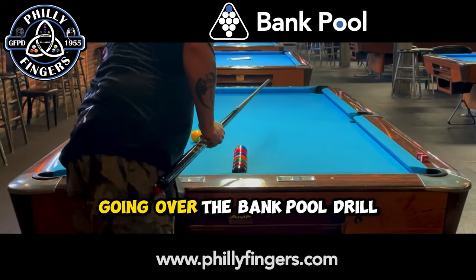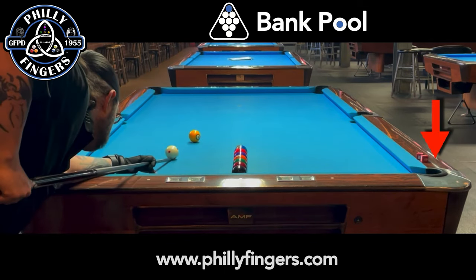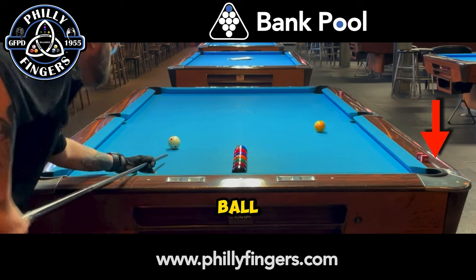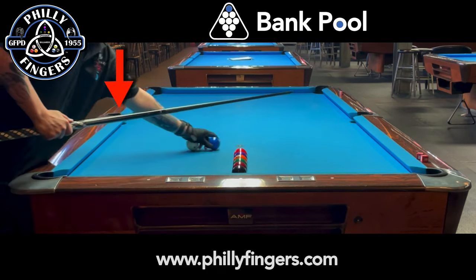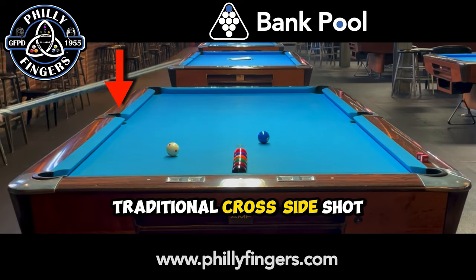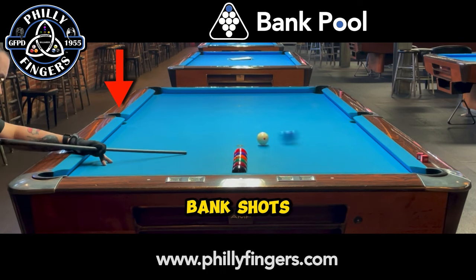Filly Fingers here, going over the bank pool drill I use when I'm warming up. I start with a standard one ball straight back into the right corner pocket, and then switch to a very traditional cross side shot. The idea here is to go over eight different types of bank shots.